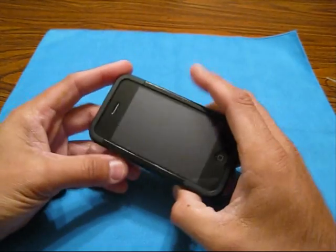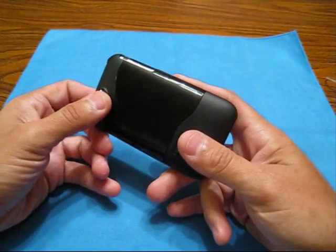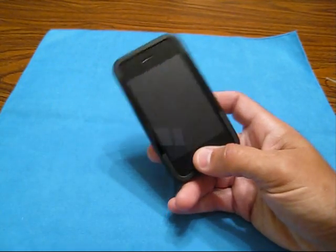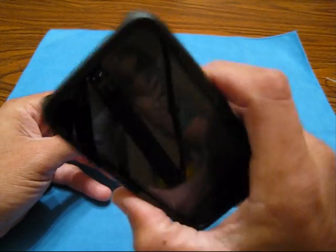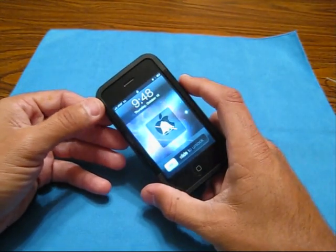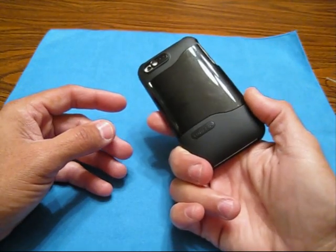Hey guys, it's me Morpheus, it's Carlos. I always do that swallow — every time I say 'hey guys, it's me Morpheus,' I take that half second to swallow because I know I'm going to be talking for a while. I just want to give you guys a quick update. You guys are asking a lot about this case — I've been clearing my PM box completely every night, but I still get 30 to 40 questions in there, and at least 5 to 10 of those are about this case.